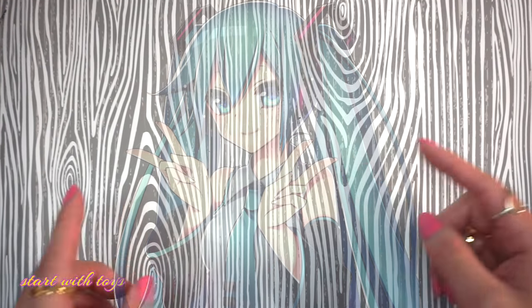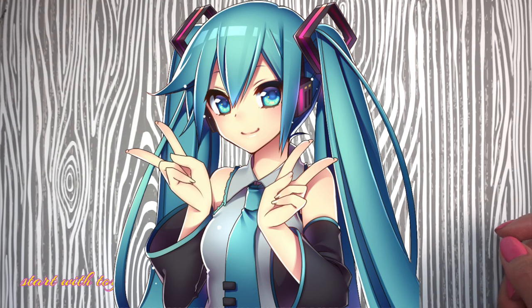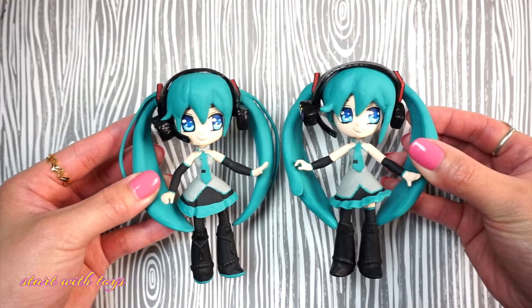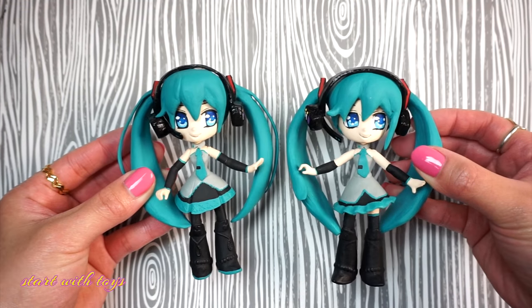In the comments there were requests to make Hatsune Miku. She is a humanoid persona voiced by a singing synthesizer application, and off-camera I made two custom dolls of Hatsune Miku using mostly turquoise, black, gray, and other acrylic paint colors.